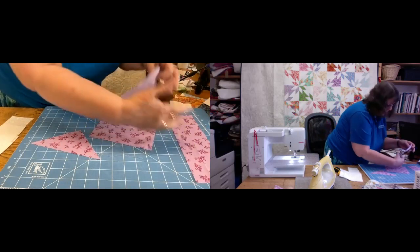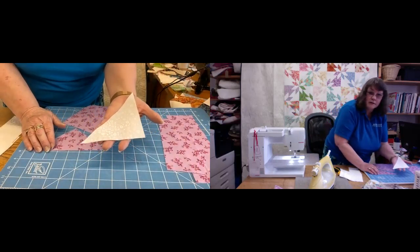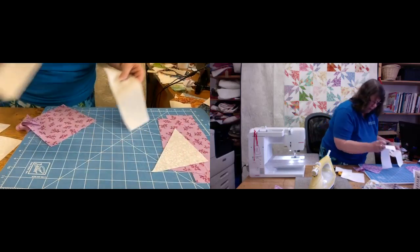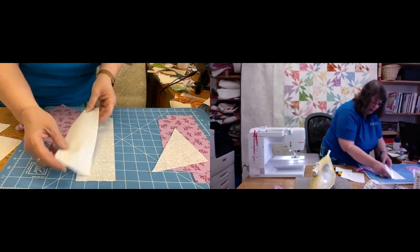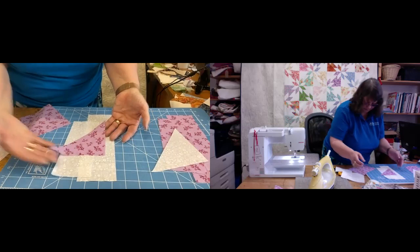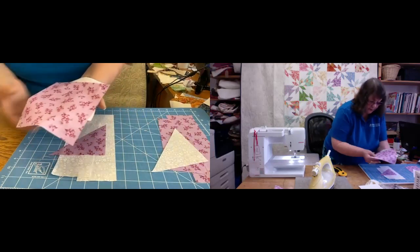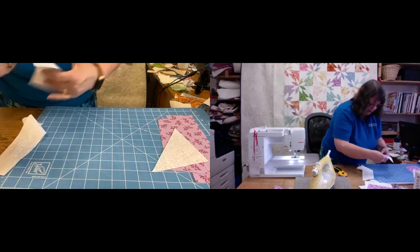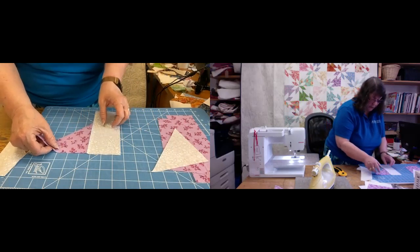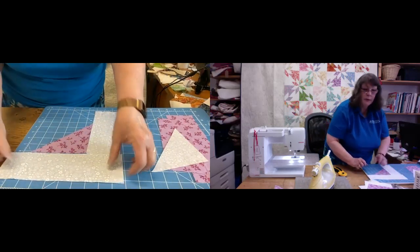I separate my pieces into sets: the three by ten strip, the three by eight strip, and the triangle of the contrasting fabric. Then I do exactly the same for the white — the three by ten, the three by eight, and the contrasting triangle cut from the five inch square. The six and a quarter inch squares, which I've already drawn the diagonal line on, I set aside. I like to lay everything out in the order I'm going to sew them.